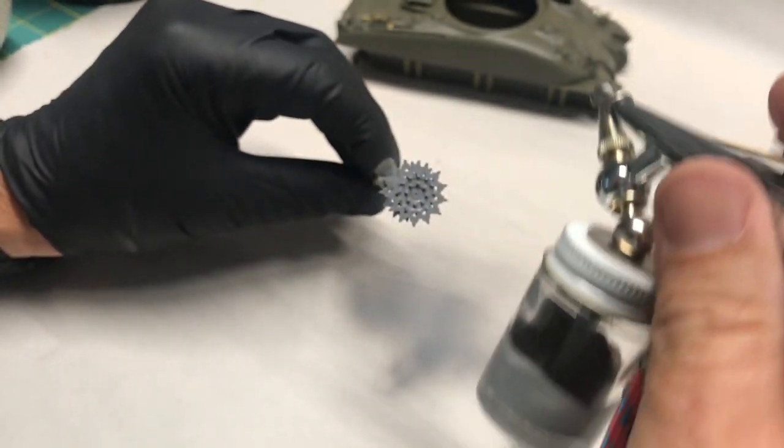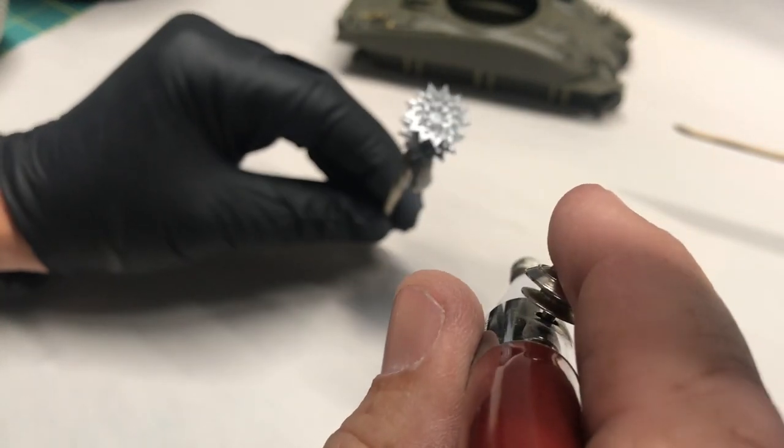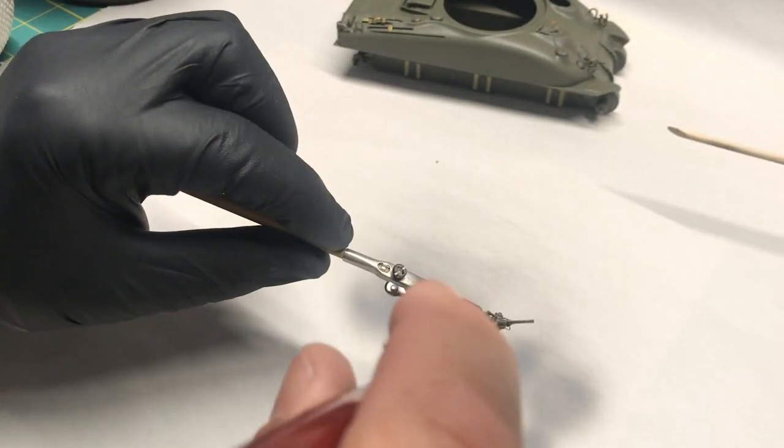The nice thing is, if you mixed up a custom color for something and you were going to be using it again soon, you can just cap it off and put it away.